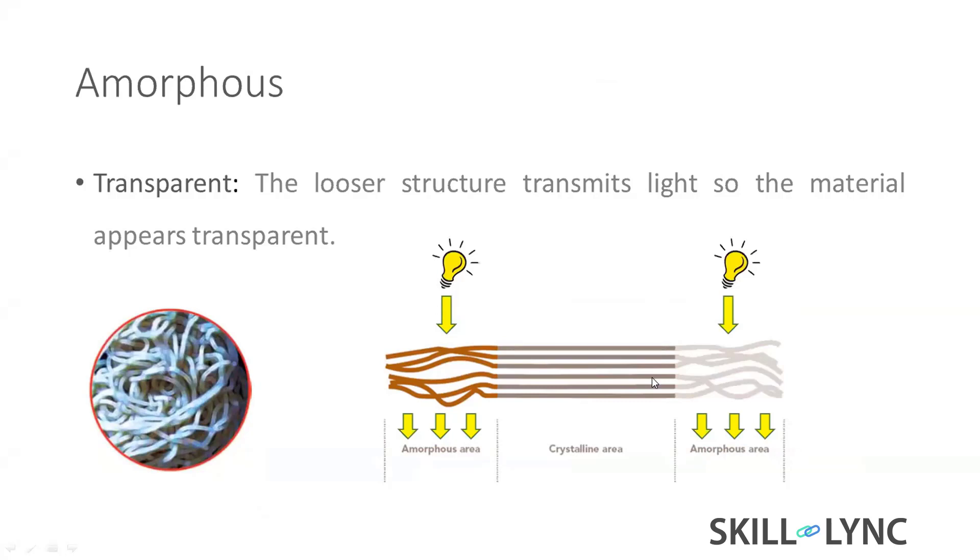That's why you can see through polycarbonate. Mostly we use it for spectacles — it's polycarbonate and polymethyl methacrylate, which is PMMA. The PMMA is mostly used for tough glasses like aircraft, helicopters, or even some buses. These kinds of materials have high transparency because of this nature.